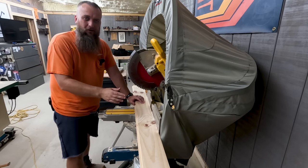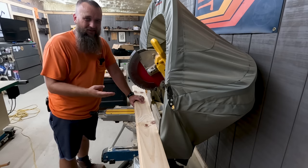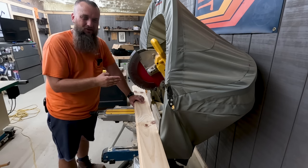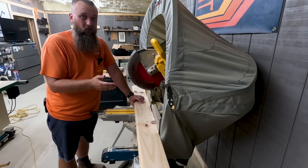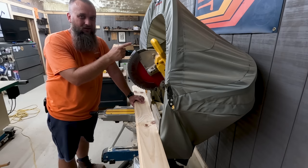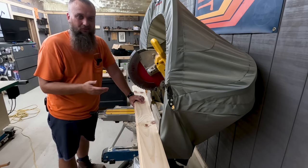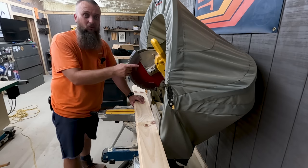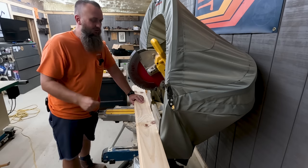Somebody was asking me in a prior video about this dust hood for the miter saw and how I like it. It works pretty good, it's not ideal. I wish I had a Festool miter saw — the dust collection on these DeWalts is not that great. It's not terrible, but it could be a whole lot better, that's why I got this dust hood. I would probably buy it again for this setup, but hopefully one day I can justify buying a Festool — it's like $1,600, that's a lot of money for a miter saw. If you're interested in this one, I got it on Amazon and there's a link down below.